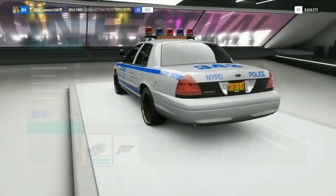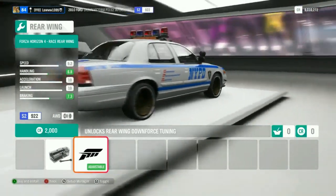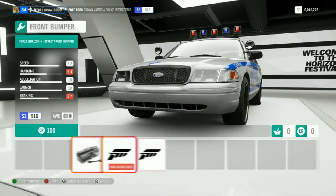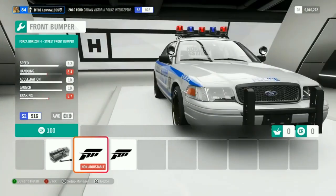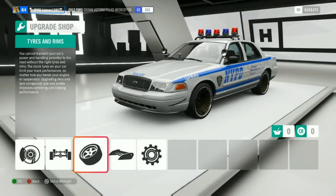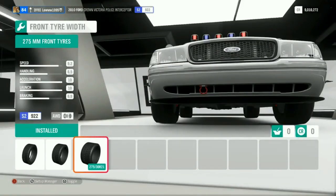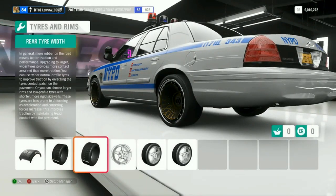The spoiler does look nice but I think it ruins the car, so I've left that off. I've gone for drag tires as well, obviously for the thickness at both ends — size 21s.